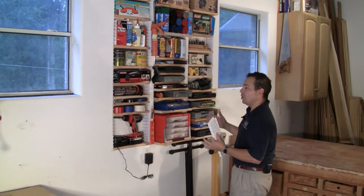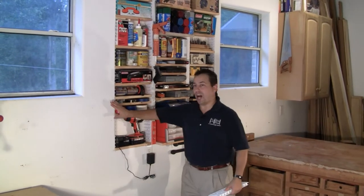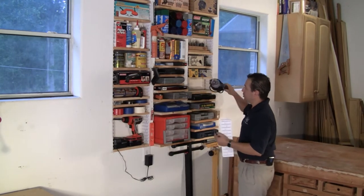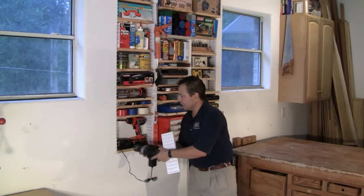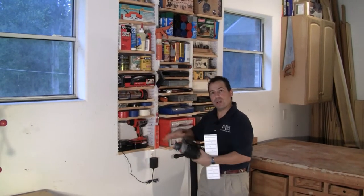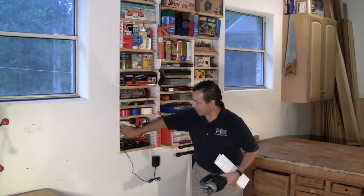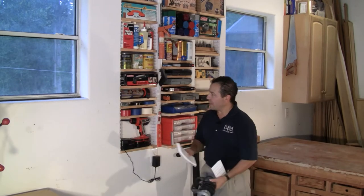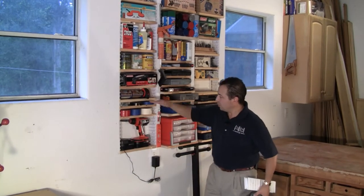Here's a good example of a homeowner who actually notched out their sheetrock wall. What they did is they took a roto zip tool, came in, notched out the sheetrock, used the same piece of sheetrock as a backdrop, added the EZ Stud Rack. Now they have fully functional shelving.